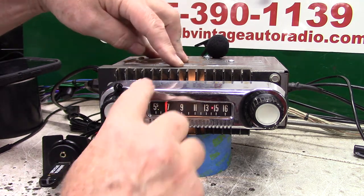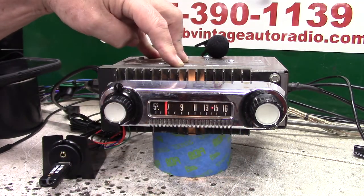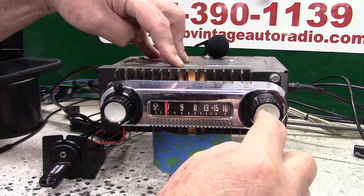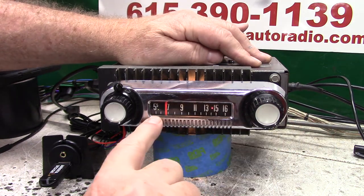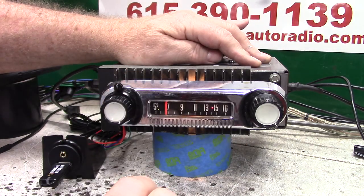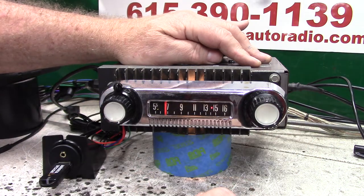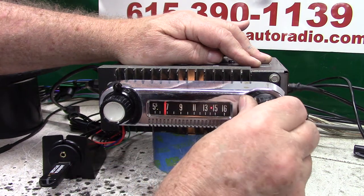When you get the radio, the bezel, the face, and the dial will not be on it — it'll be in a separate package. In behind here is a shaft with a clip on it. Do not remove the clip. Just shove that in. It'll be set on five, meaning the tuner and the radio are on five. All you do is push that in and then put your screws in. Do not over-tighten them — just snug them up, because if you over-tighten them, the dial will not move.